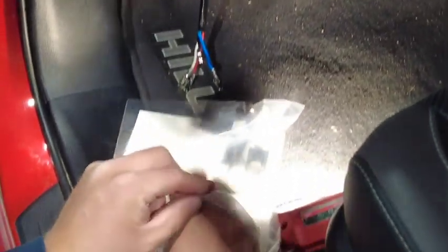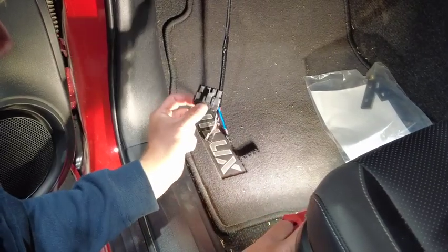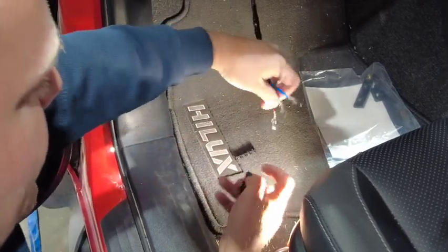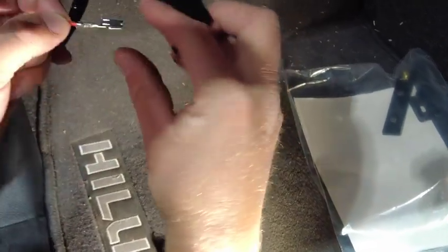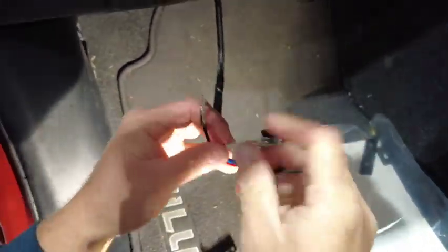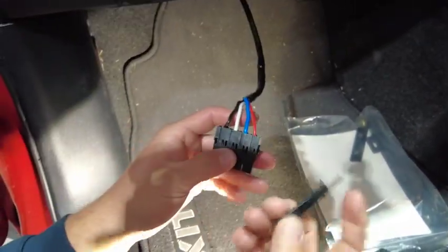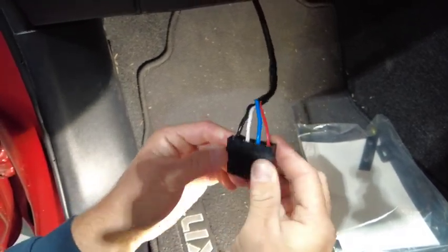In our bag of goodies we have the four-way black connector — this is to connect into the brake controller. Now that we've got our wire through the firewall, we can install this on our terminals. Making sure we've got our terminals up the correct way, we can insert them. Once we have them all inserted, we can install the safety lock.